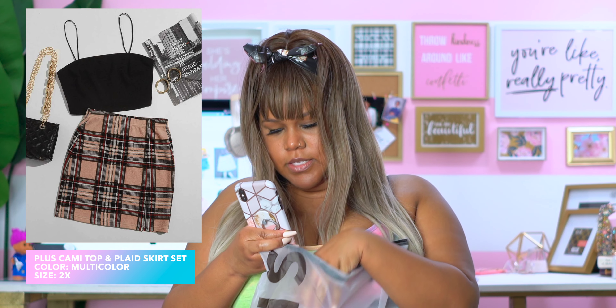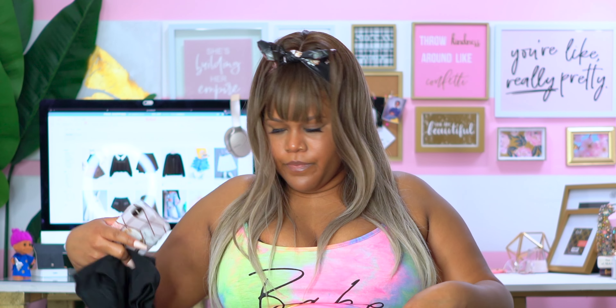This looks like the Plus Cami Top and Plaid Skirt set and I got it in a 2X. Last time I got a skirt set from Shein it was super short and I was really nervous — I'm nervous about it now ordering it from Romwe too, pretty sure it'll be the same thing. But it ended up actually working out. The skirt has a slit on the side, and we have the cami top. I'm not going to prejudge it — let me go try it on.